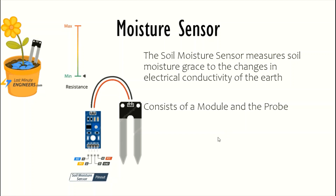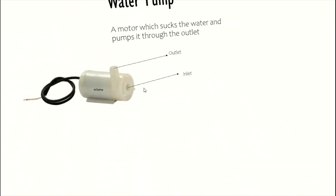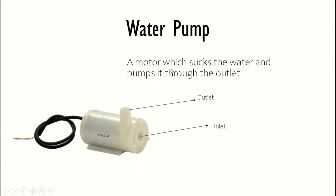Now let's have a look at the water pump. The water pump is a submersible water pump, meaning when it is submerged in water it is able to pump water. It consists of an inlet and an outlet — through the inlet water is sucked in and through the outlet it is pumped out through the pipe. It has a red and a black pin: the red pin goes to VCC and the black pin goes to Ground.